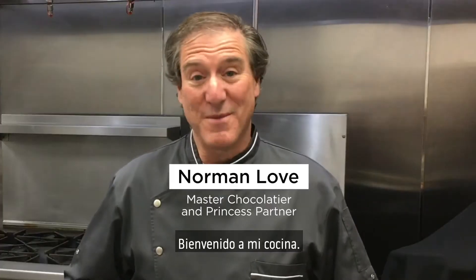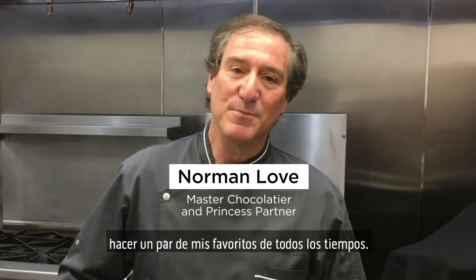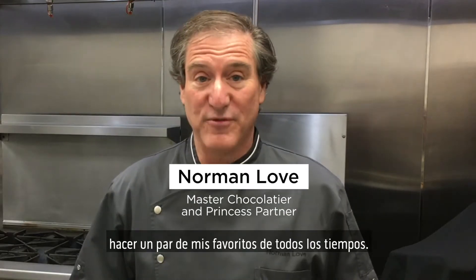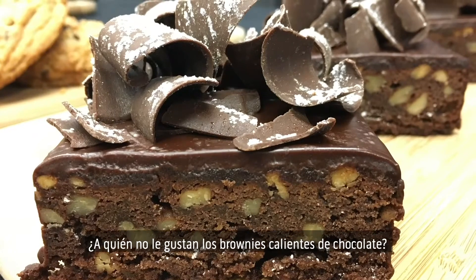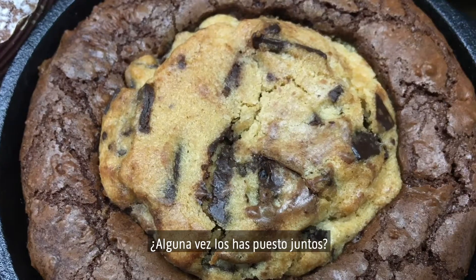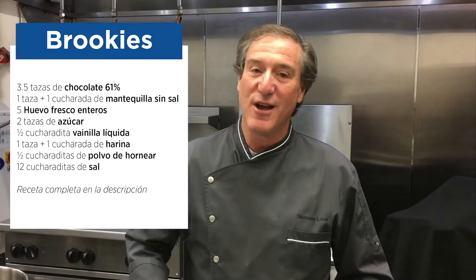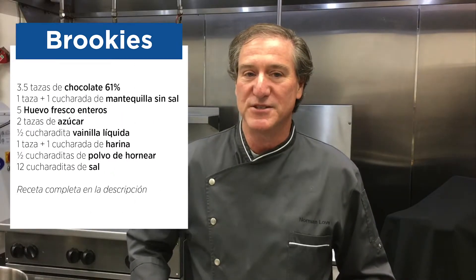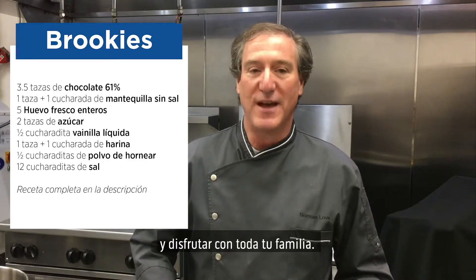Hello, Princess family. This is Norman Love. Welcome to my kitchen. I thought it would be a great idea to possibly make a couple of my all-time favorites. Who doesn't like chocolate chip cookies? Who doesn't love warm, fudgy chocolate brownies? Have you ever had them put together? It's called a brookie. I'd really like to share two really delicious recipes that you can easily make at home and enjoy with your entire family.